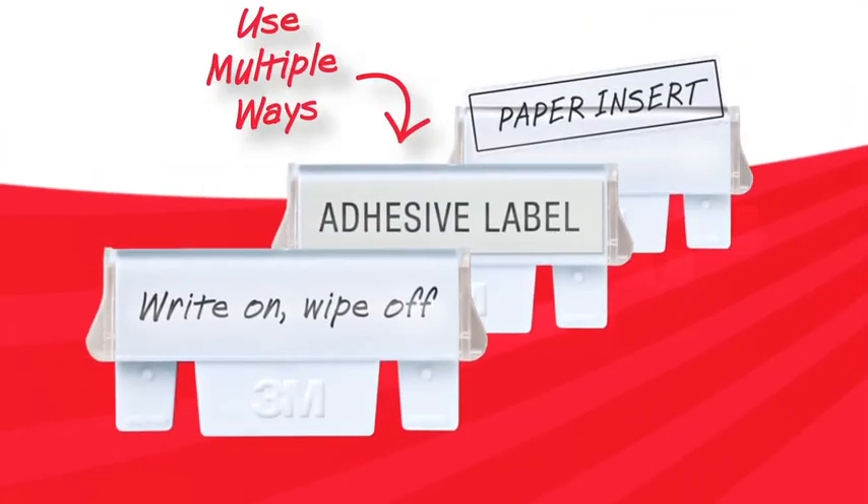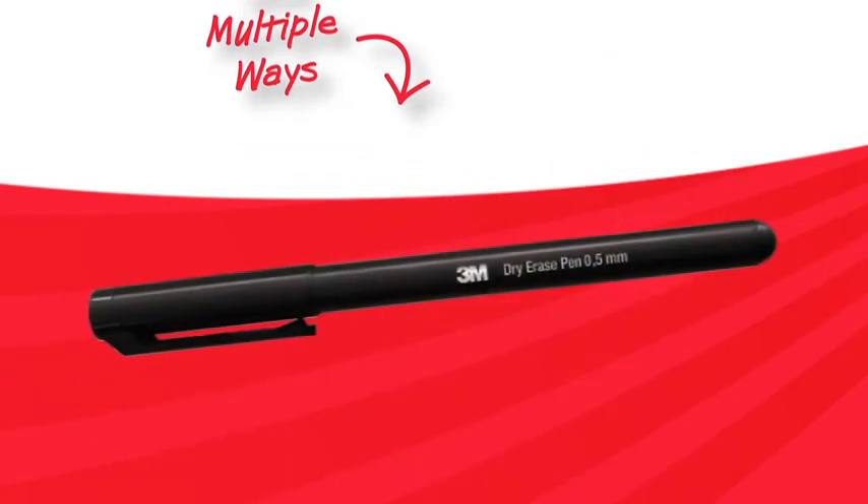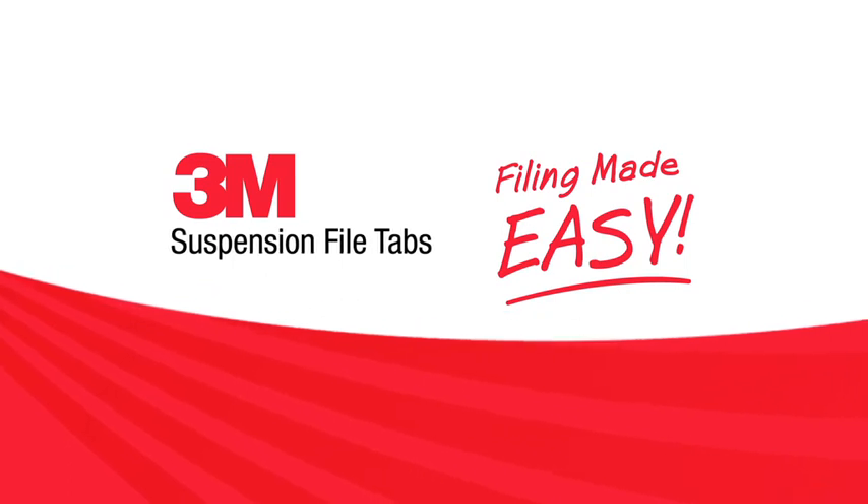3M tabs offer the flexibility to be used in multiple ways and come with a 3M dry erase pen. The innovative 3M Suspension File Tabs — isn't it time we made filing easy?